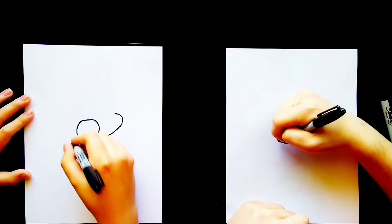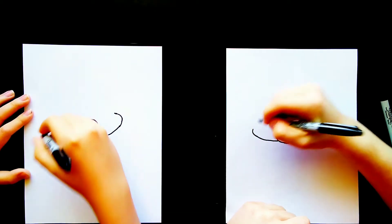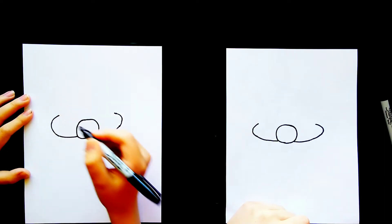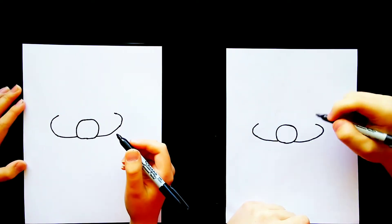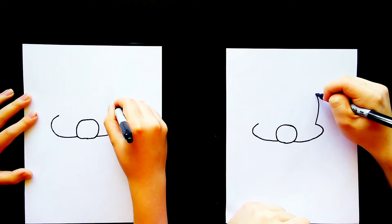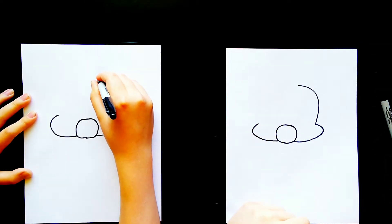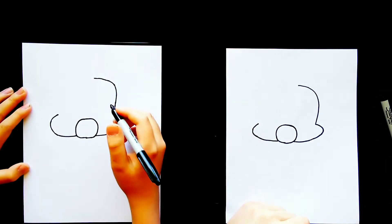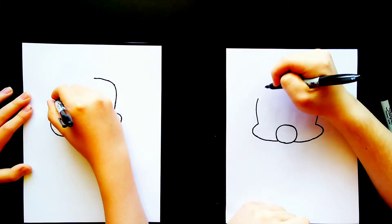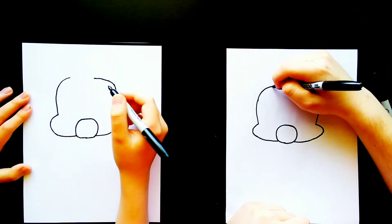And then I'm going to do the same thing over on the left side. Now we're going to go back over to the right side and bring this line up further. It's going to start curving at the top, curve even more, and then kind of flatten out about right there. And then we'll do the same thing on the left side — bring that line up, curve it around, and connect those two together.